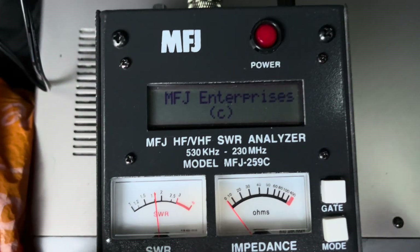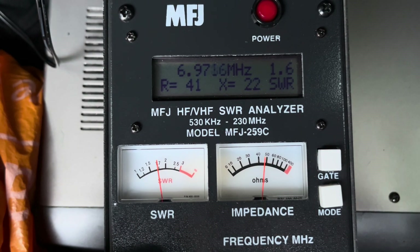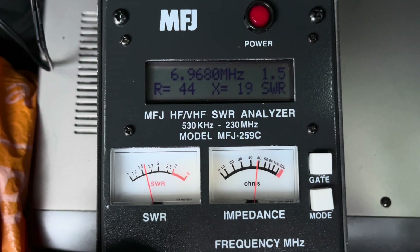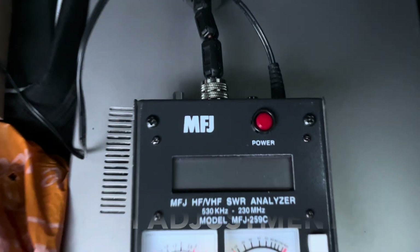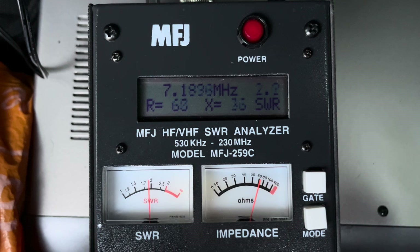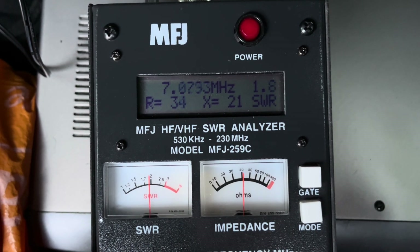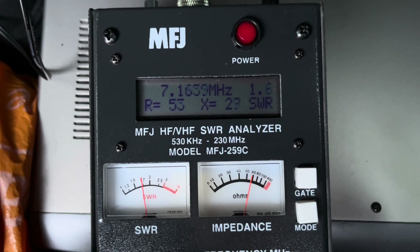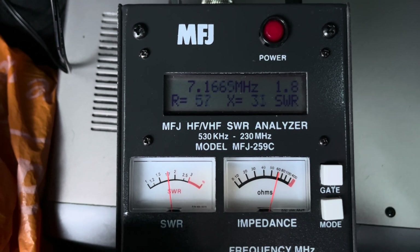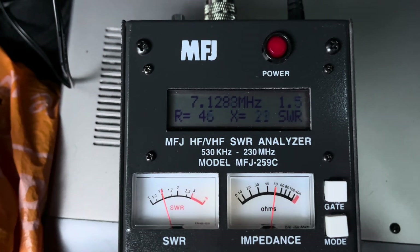I want to get it to about 7.1 MHz. If this goes on for a long time I won't show all these adjustments — it gets a bit monotonous. We've moved again, nearly at seven now, 1.5. I'll go for a chunky adjustment. One chunky adjustment later — and this is where I've gone too far. There's the dip at about 7.16. It's getting chilly.